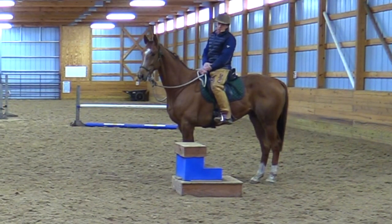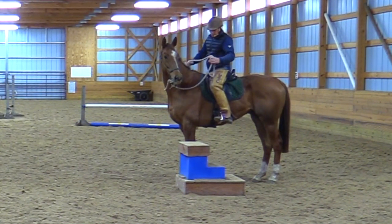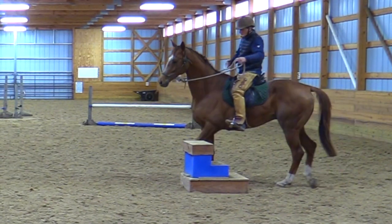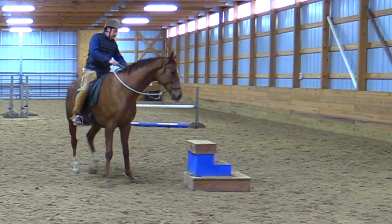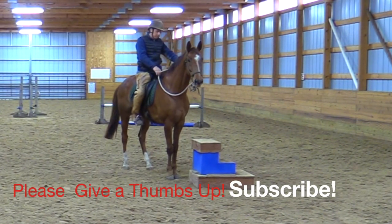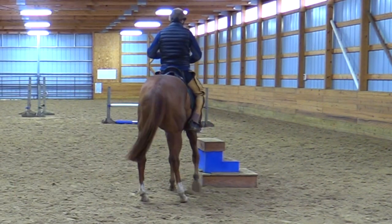That's a step in the right direction — or left direction. Come on buddy. Good — see, so close, and then he goes, 'I don't want to keep it there.' He's a little skeptical. Good. Yeah, that mounting block thing, buddy — that thing's important.